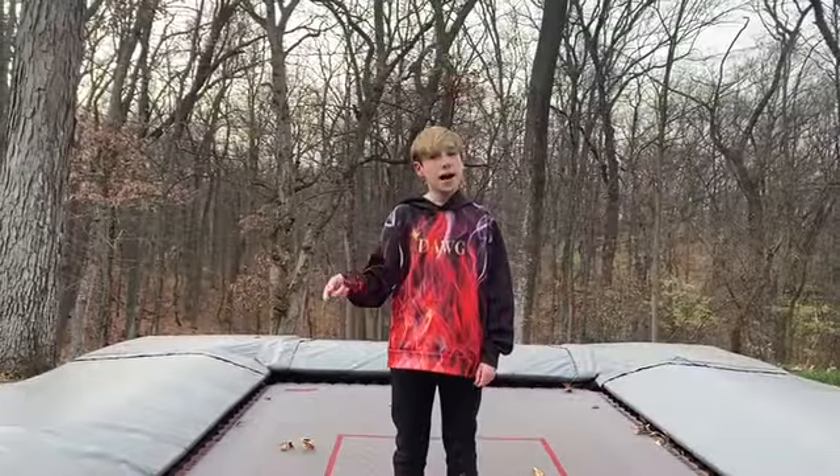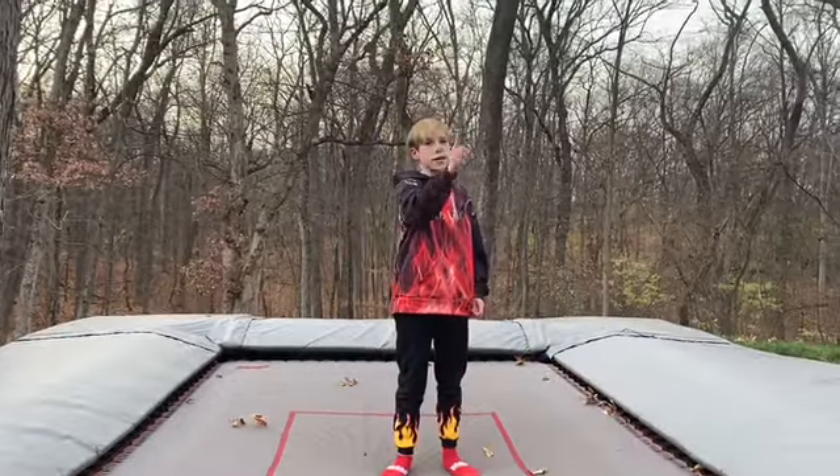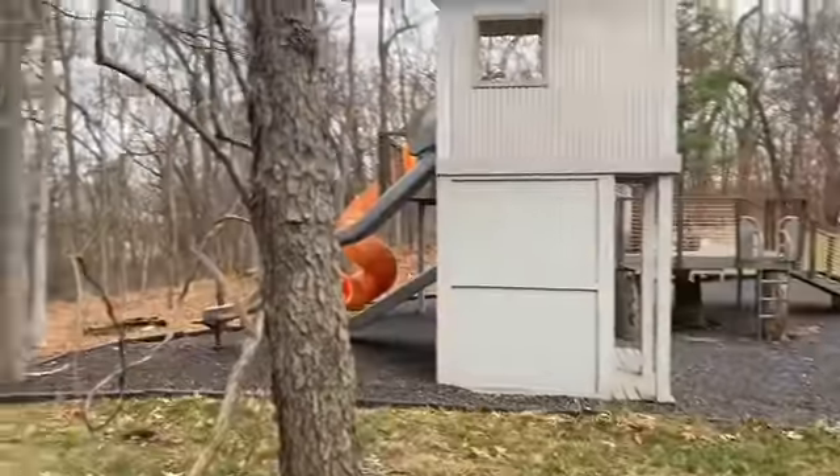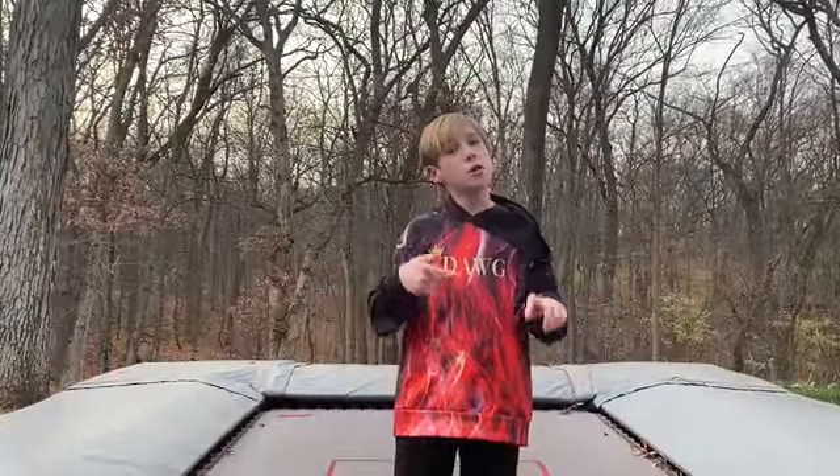Then focus on an object that is straight ahead. I'm going to look at that tree straight ahead. Why do you have to look at an object? So that you can look straight ahead and focus.